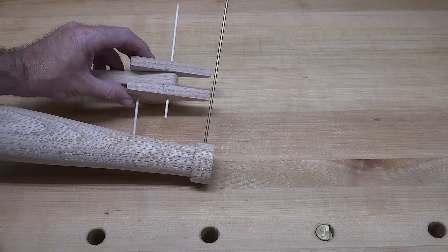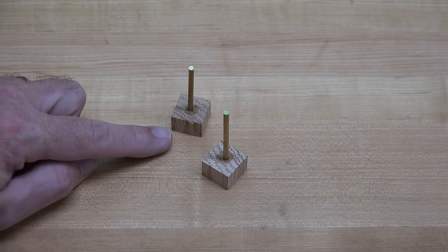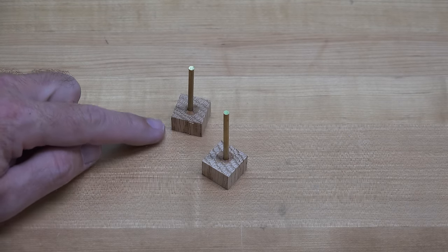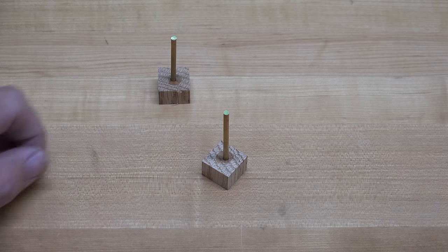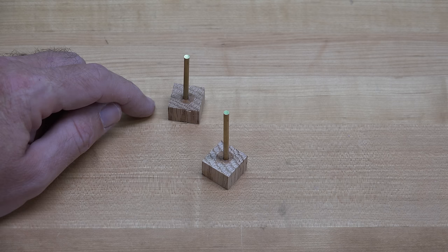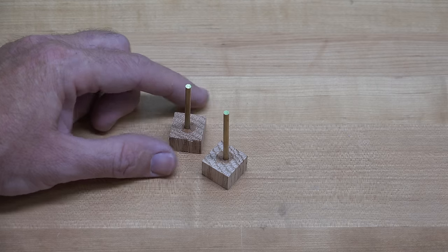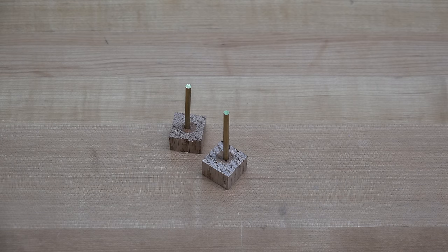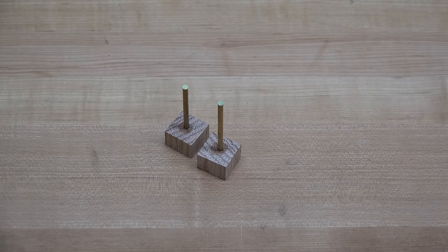What I've done is cut a couple of little pieces of oak — three-quarters by three-quarters and half an inch in height. I drilled a 1/8-inch hole, 3/8 of an inch deep, which is the extra we allowed on our rod. I've mixed up a little bit of five-minute epoxy and glued those rods into those blocks. For now we're just going to put them aside and let them set up.